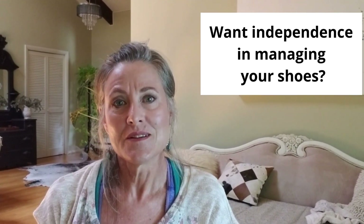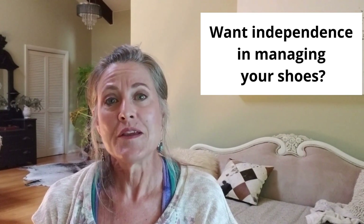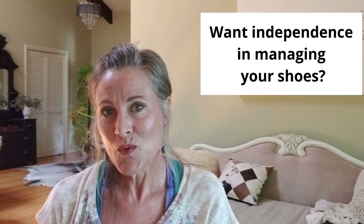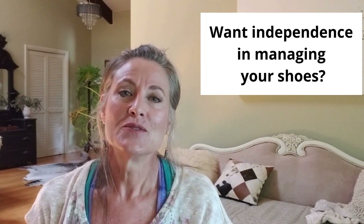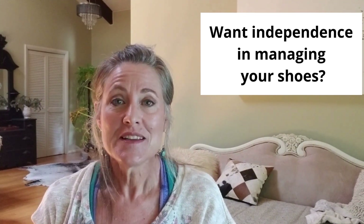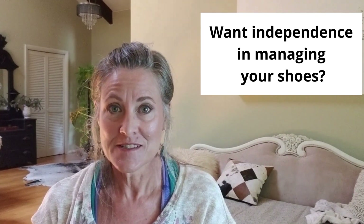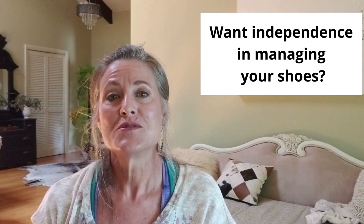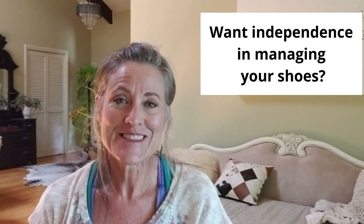Are you tired of having somebody else tie your shoes? Or maybe you don't want to give up your favorite pair of sneakers for Velcro ones? Then stay tuned, because I'm going to show you a way not only to be more independent in getting your shoes on and off by the type of lacing systems, but also how to fasten them one handed. So stick around, let's get started.